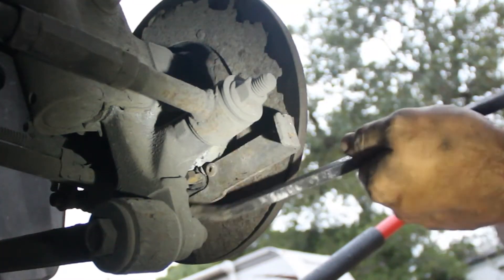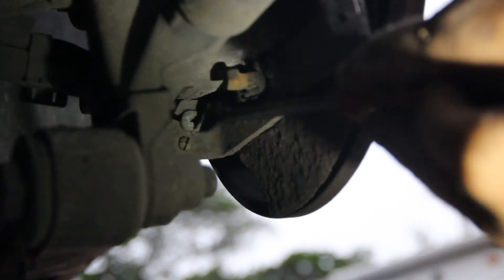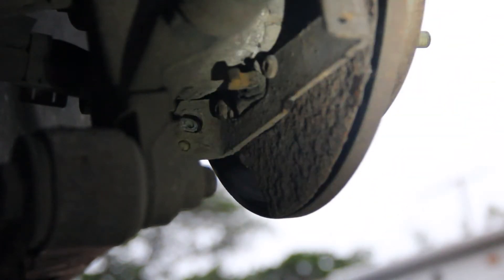We're removing the old brake assembly. This is the part that broke off. There's a little grommet right here, we gotta push that out. We're removing all the broken pieces that came out.